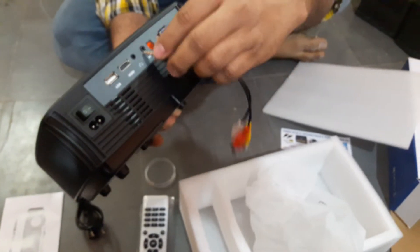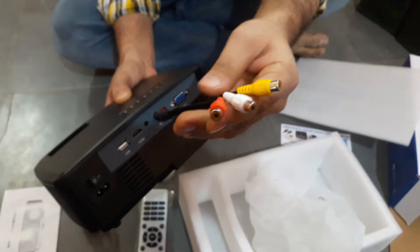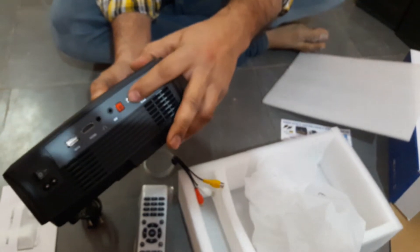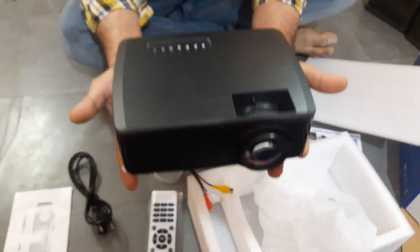This is the AV cable and this is the adapter for it — you can connect it to a DVD player or set-top box. This is the VGA port to connect PCs. The projector weight is around 2 kilograms.